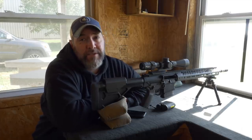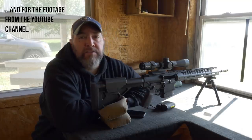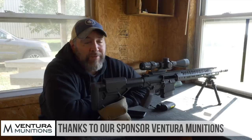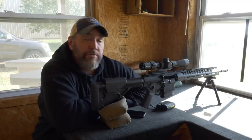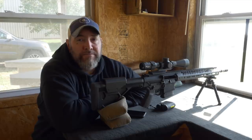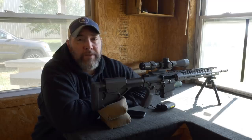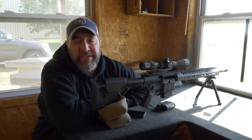I had fun shooting this, so thanks to SIG for sending it over for review. You guys might also want to check out our sponsor Ventura Munitions — they give us a lot of support here at TFB TV and provide us with ammunition. Also consider supporting us through Patreon — there's a link in the description below. Sign up to get entered to win monthly giveaways of lots of gear, and we're giving away guns over there. Thanks a lot for watching and tune in again soon for more great videos from TFB TV.